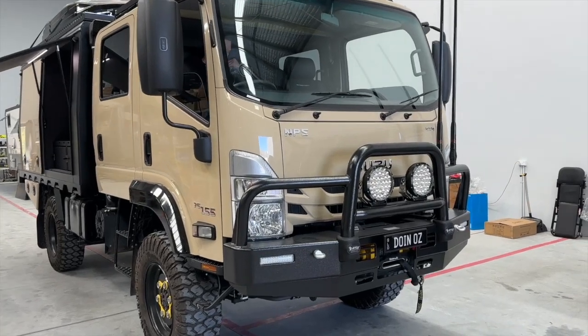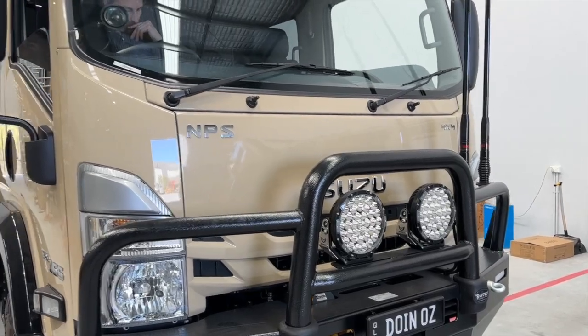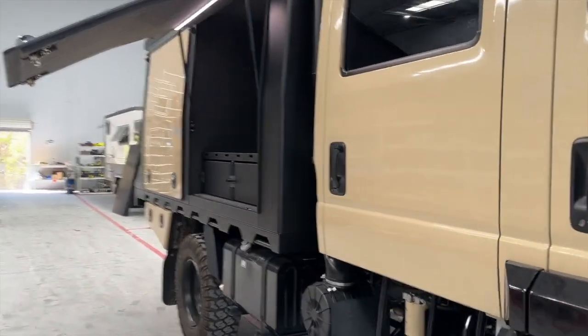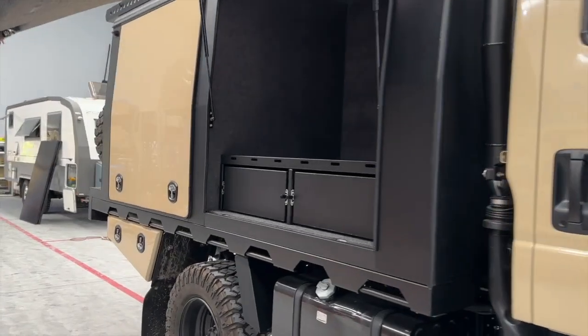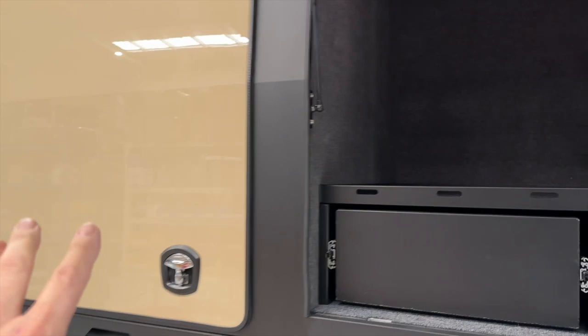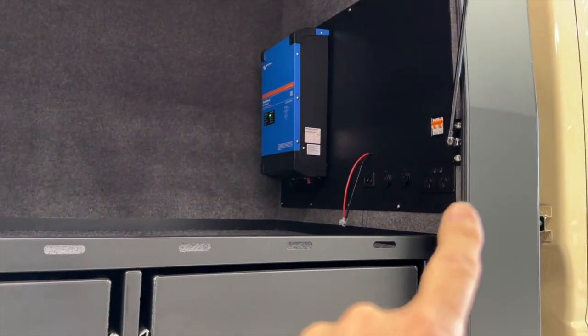Hi, Bruce from Safari. As you can see, this customer is doing Oz and we're going to meet him when he comes to pick up his NPS 4x4. We've got it here beautifully done in a sandy top, and on this side I've got all the toys in the back — I'm going to show you in a minute. This is a general area; Starlink's going over there, that's why that wire's hanging loose.